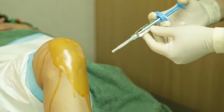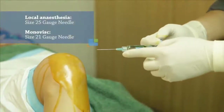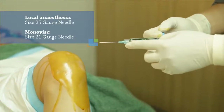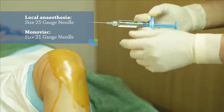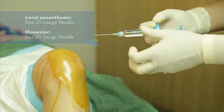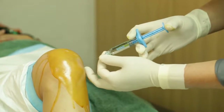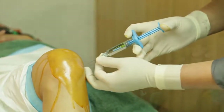This is the Monovis I'm going to give — 4ml of Monovis. I usually use a size 21 gauge needle. The local anaesthesia was given with a size 25 gauge needle, but because Monovis is more viscous, it's better to inject with a larger gauge. Always look at the patient's eyes and face while you are going in.